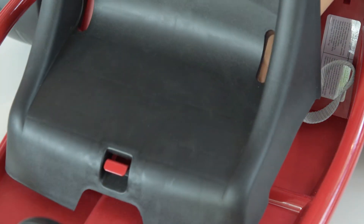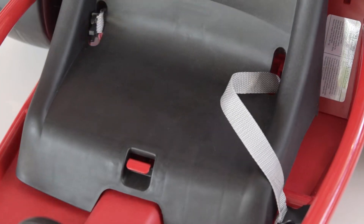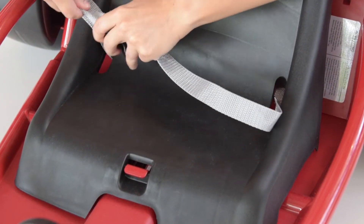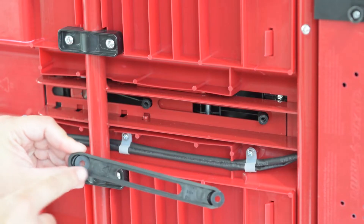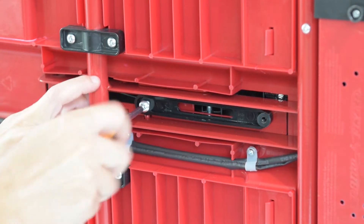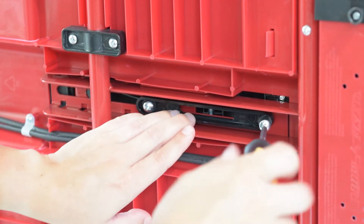Center the seat in front of the rear bin and pull each side of the seat belt through the back of the seat. Ensure that the seat bracket is aligned in the correct direction, with the front facing closest to the steering wheel and the flat side flush against the bottom of the go-kart. Use two M5 by 20 screws to secure the seat bracket to the underside of the go-kart.